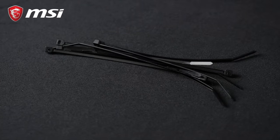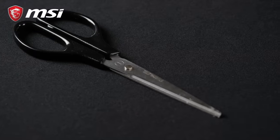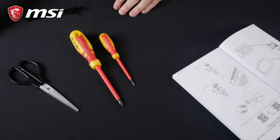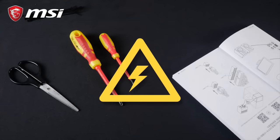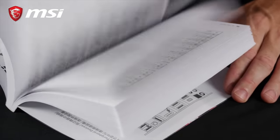Some zip ties or velcro strips, as well as a pair of scissors. A clean, non-conductive surface to build your PC onto. Wood or ceramics are perfect, but beware of plastic-coated tables to avoid static electricity. Last, take a deep breath, read the manuals closely, and you are good to go.